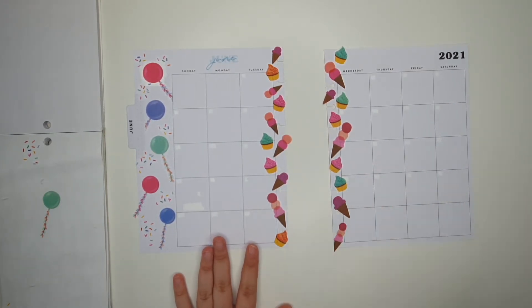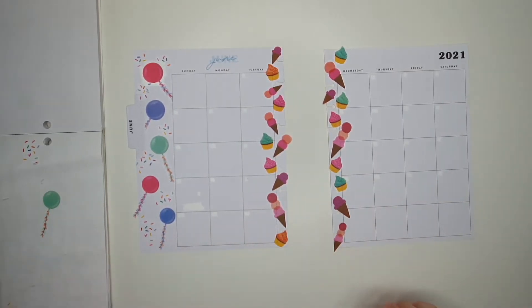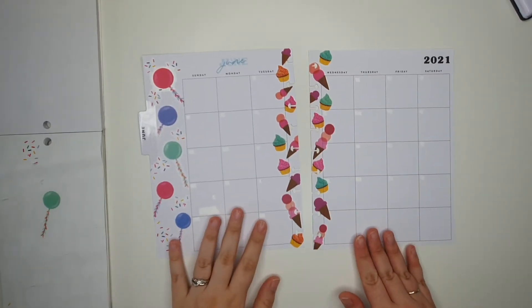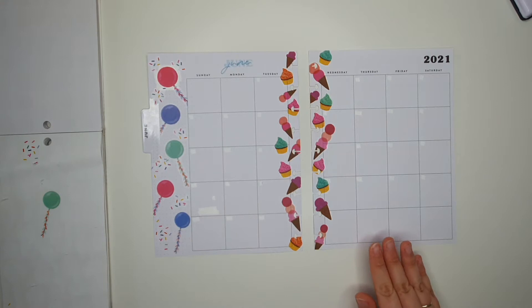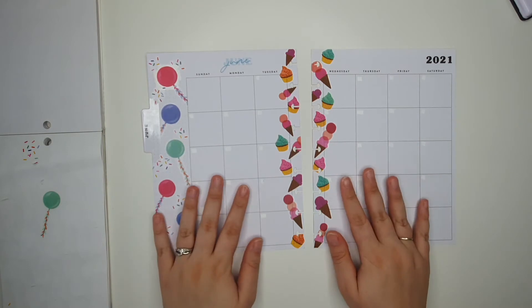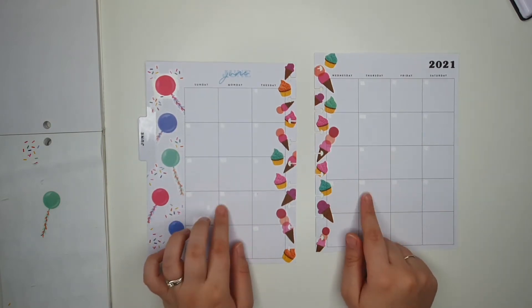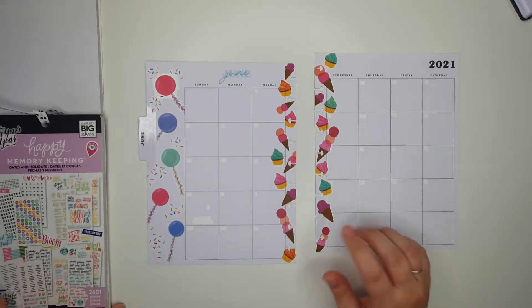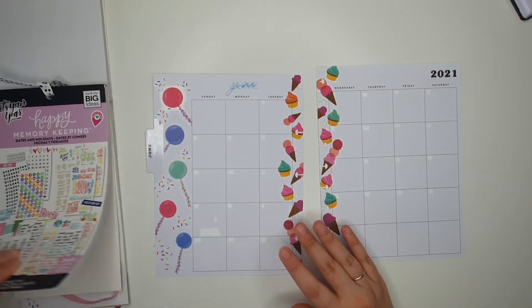So that's that finished, I just need to go ahead and trim off the excess and repunch the planner. Okay, so that is finished. Now the only thing left to do is add the date dots into the monthly overview, which I think I'm going to need the dates and holidays sticker book for next.